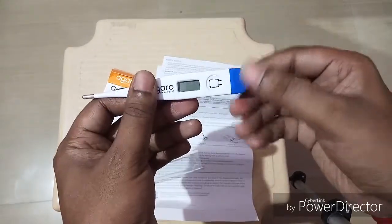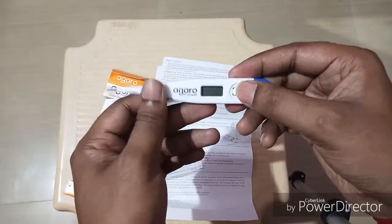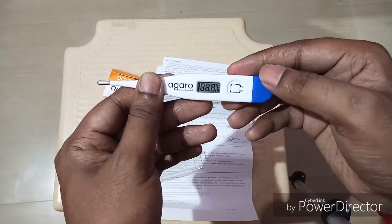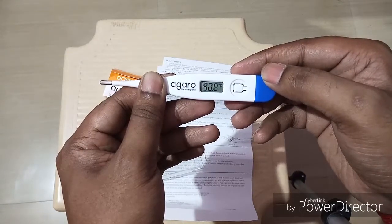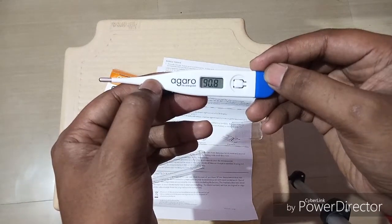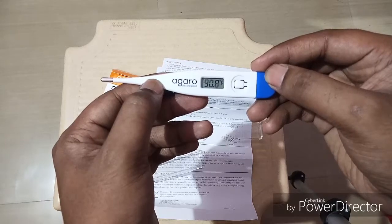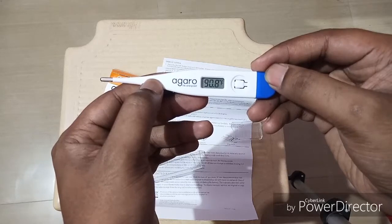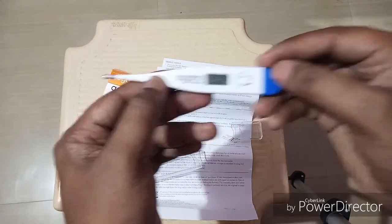To switch it on, just press the button — you can see it switches on. Then you can use it for underarms by keeping it there for one minute. There will be an alarm once it detects the temperature. You can hear that alarm sound — that means the temperature has been detected.